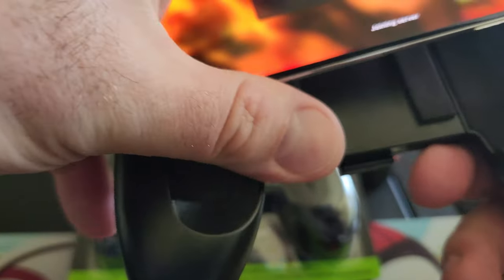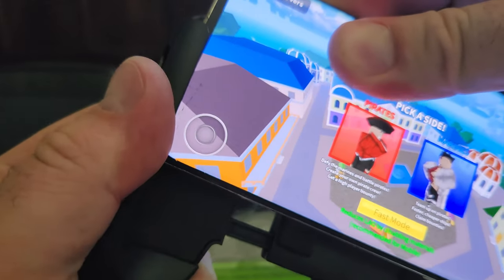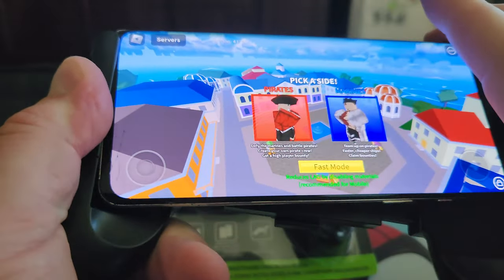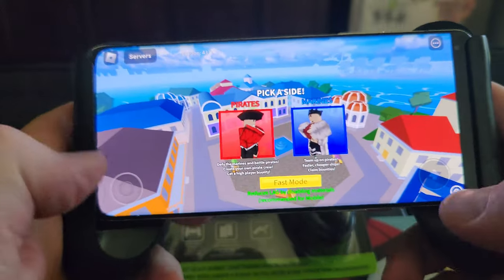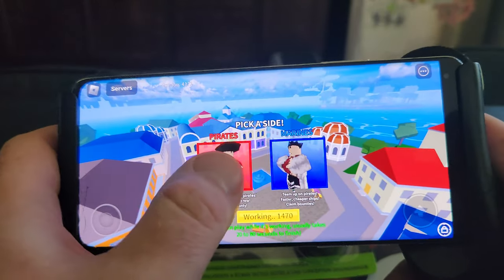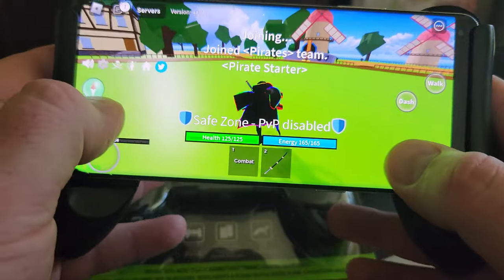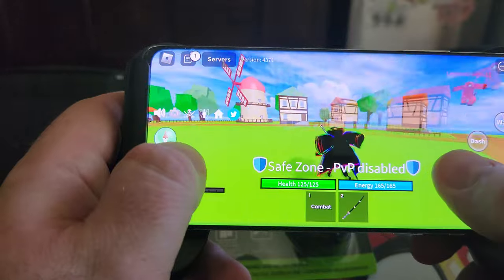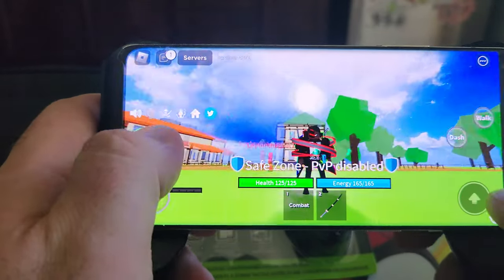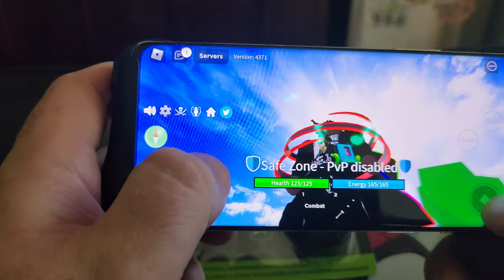Let's get one of these games going. Alright, here's a little preview of what it looks like in action. As you can see, playing it — awesome grip, everything handles pretty well.